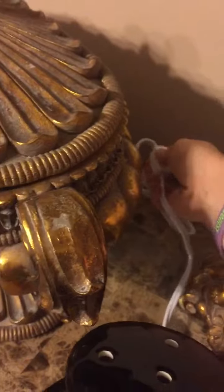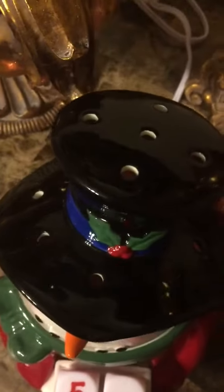I'm going to turn it on so you can see what it looks like. So there's a little bit of light shining through there. Now, as you can see, the little holes on the hat — that is where your scent is going to come out of with the dish.